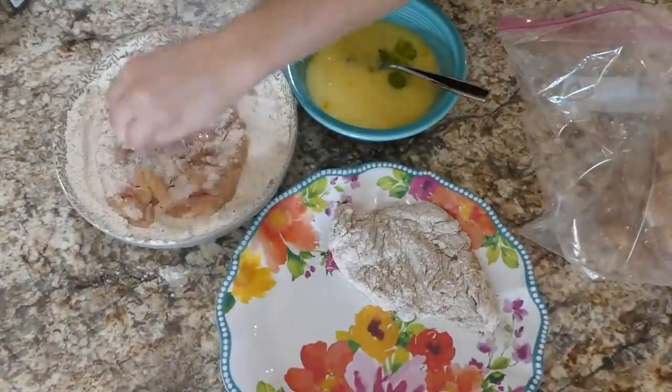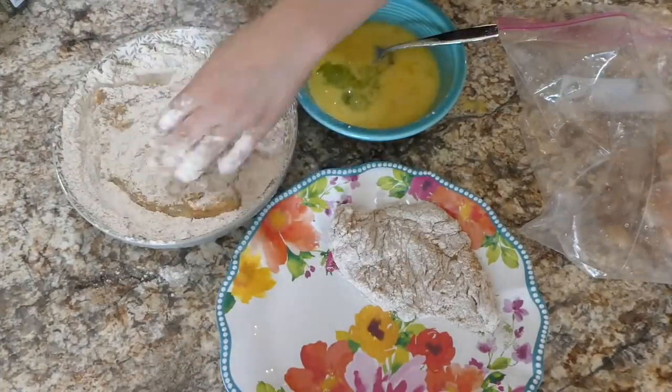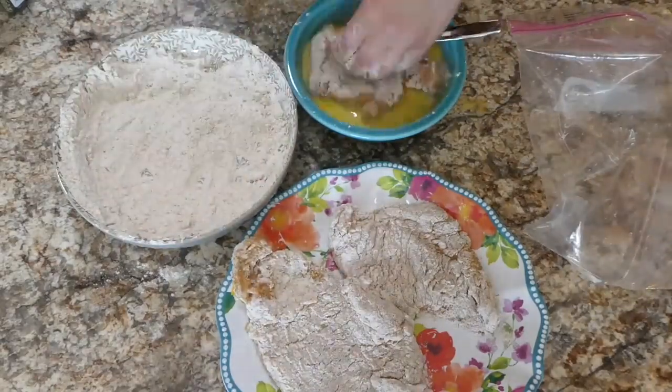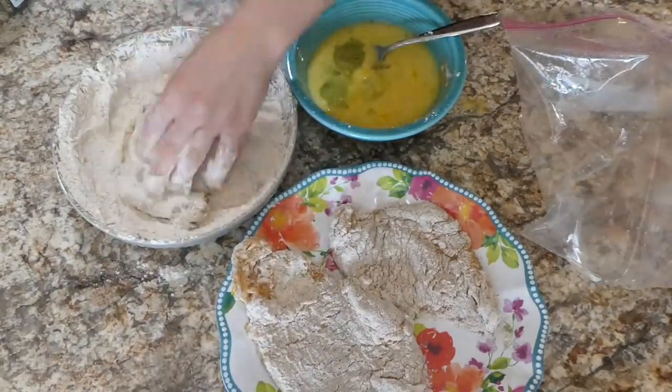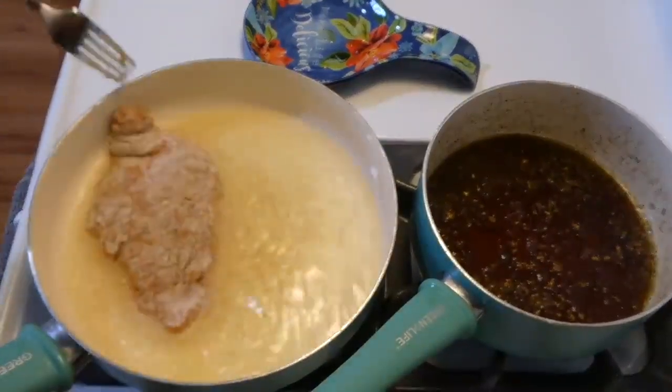Now we coat the chicken — remember, this is double coated. I first dip it in the flour mixture, then the egg wash, then back to the flour mixture for a final coating. I did that with all of the chicken breasts.